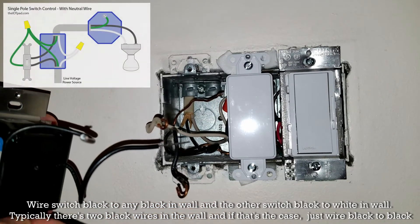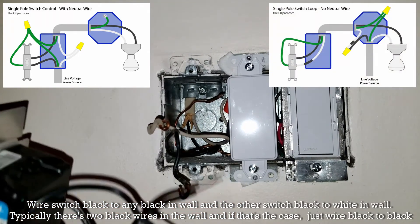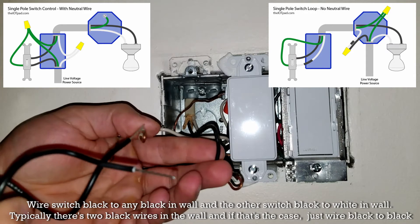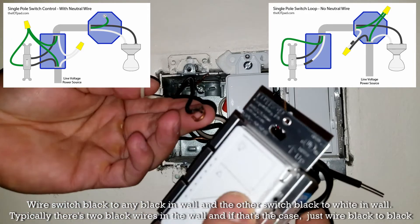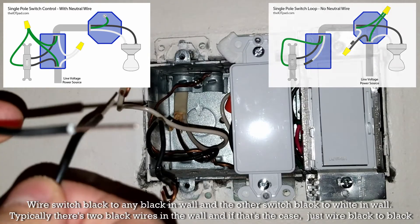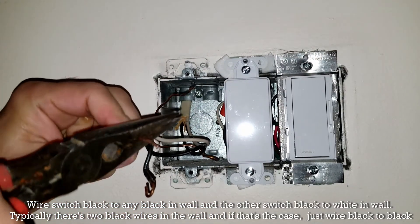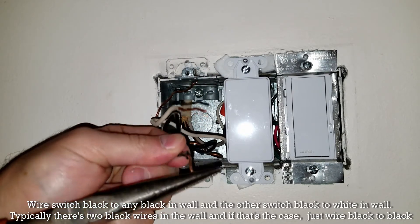Looking at the left diagram, you can see what a typical circuit is — the hot comes in through the switch and leaves on the black wire to the load. You have two black wires there and a dedicated neutral you would use for a smart switch. In our case, with the two blacks coming off the Caseta switch, one goes to the white and the other goes to the black, then ground goes to ground.